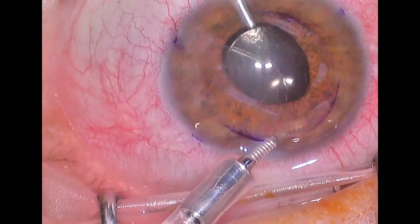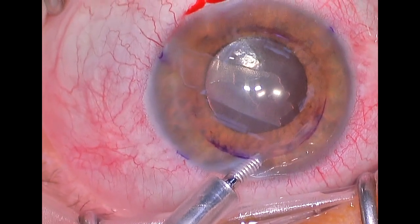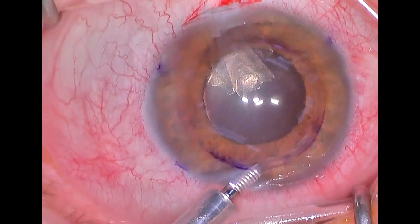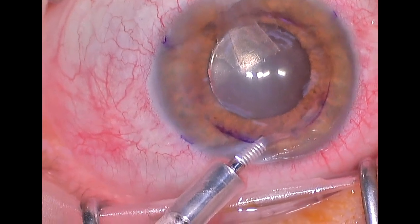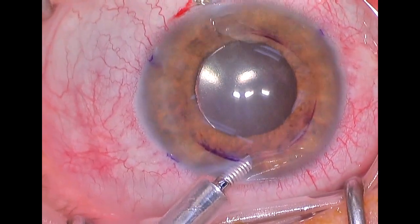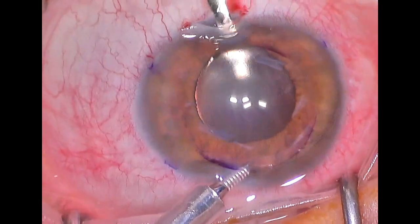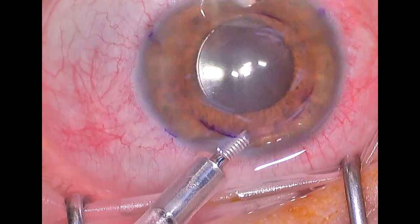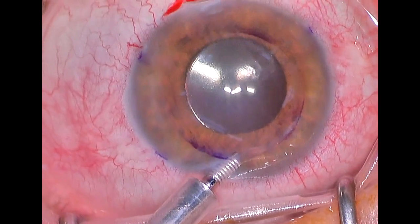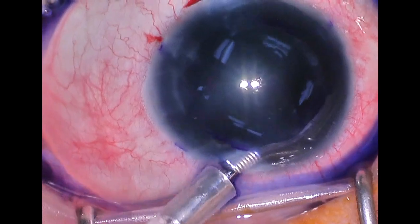Once the scroll has been removed — and sometimes it's a little hard to grasp — we then use trypan blue dye to stain the internal portion of the cornea to identify any pieces of endothelium that may be remaining. We want to create a really centrally clear area free from all the old tissue so that there is a nice clean space for the new tissue to be transplanted and so that it can heal properly.